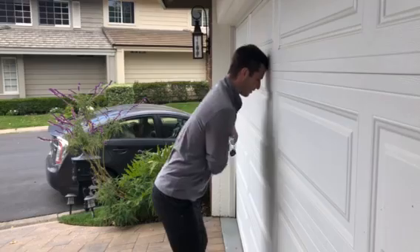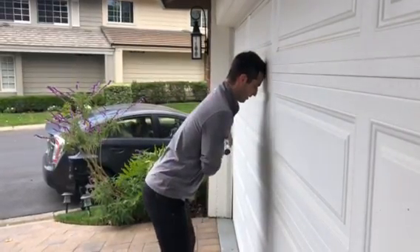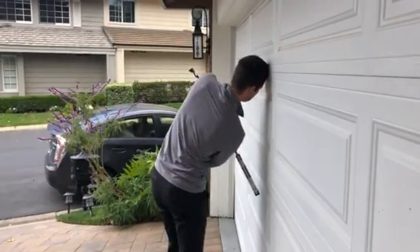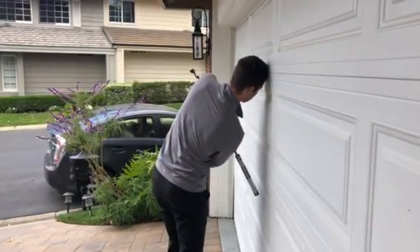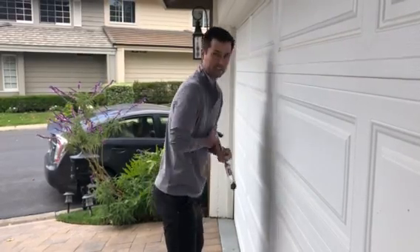That would mean you have too flat of a shoulder plane and your head would come away from the wall. So a little backswing, and then on the through swing, the other end should not run into the wall — that would mean our shoulders are coming out. You can really kill two birds with one stone with this drill. It'll help you from raising up and keep your shoulders turning on the correct plane.